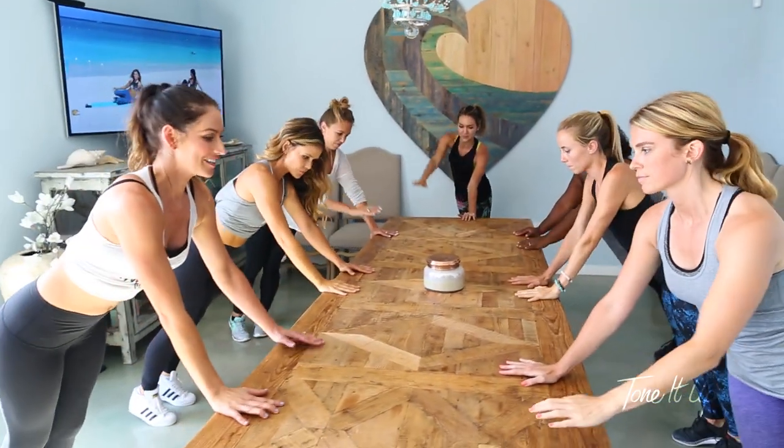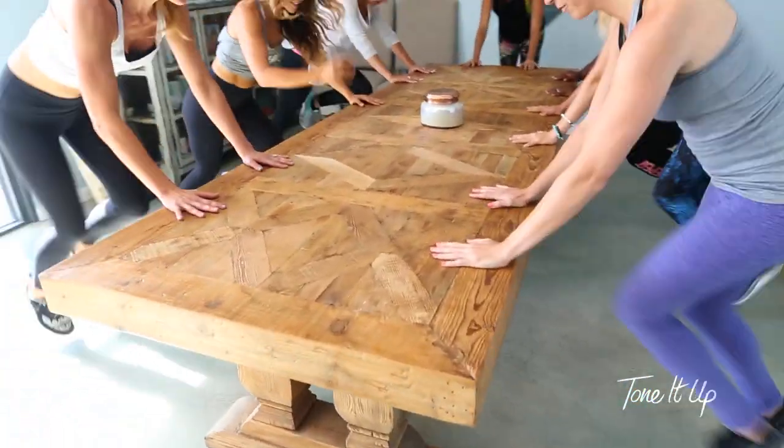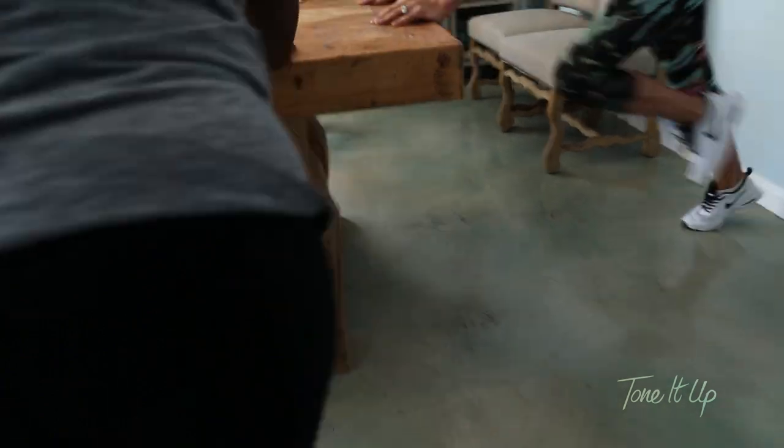We'll come back into plank — we're going to run it out. Come on. Ten more seconds here, and then we'll switch to the other side of that side plank. And five, four, three, two, one.